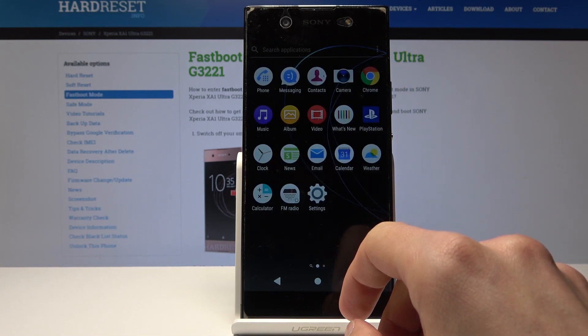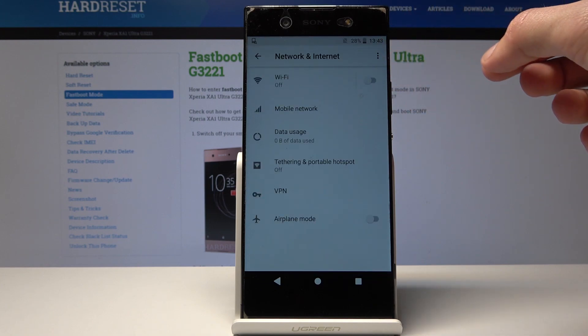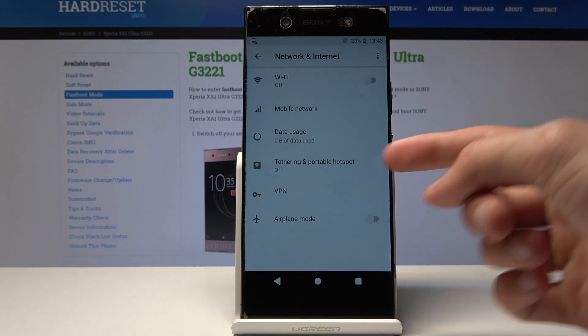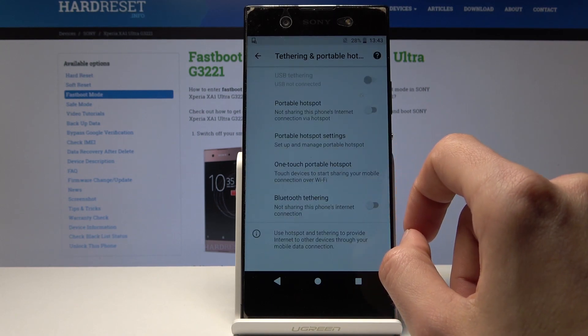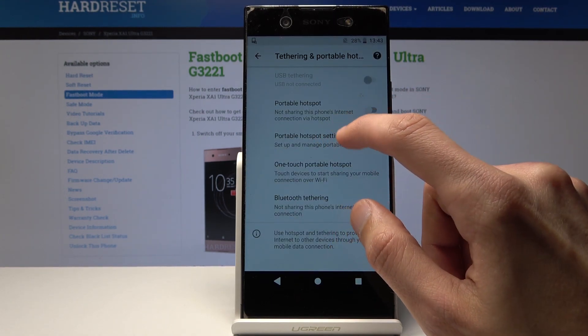To get started, open up Settings right here, then Network and Internet. From here you should find Tethering and Portable Hotspot — just tap on that.